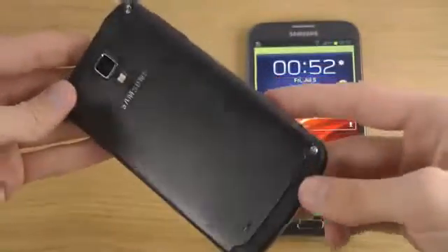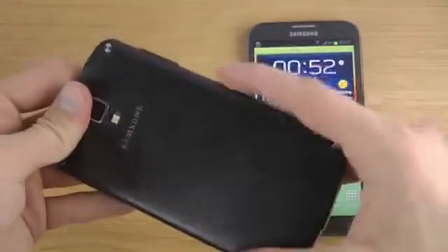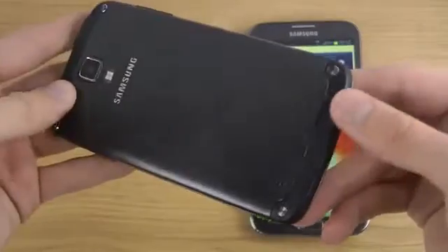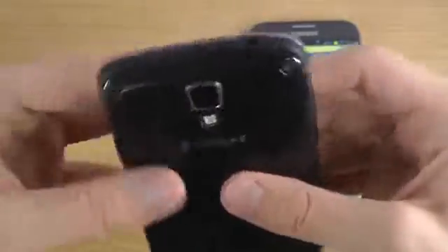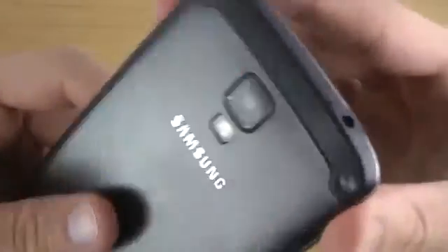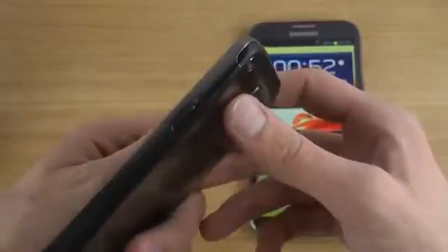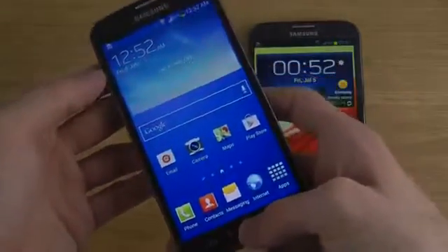On the back you can still take off the back side, and underneath you have the battery that you can remove. You can also insert an SD card or SIM card behind this little removable back cover. I do like the rubber feel to it — it's a little bit wider than the normal Galaxy S4, but overall a very nice product.